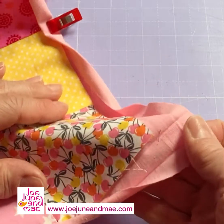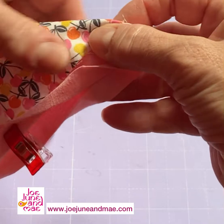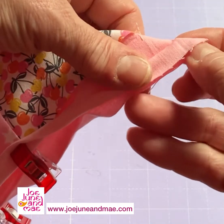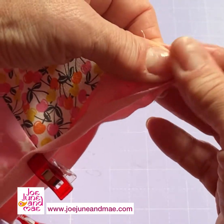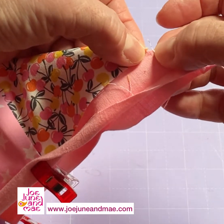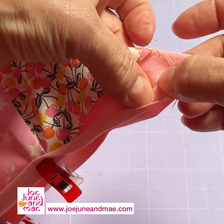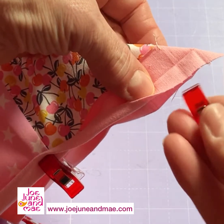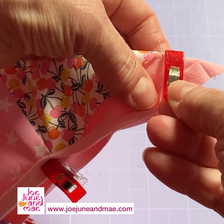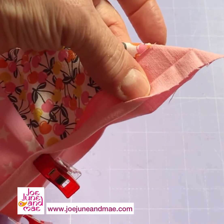What we'll do now is we will fold it like this, and I will sew from this point where the corner stops in a right angle down to this line. So you will have a straight line coming down here.